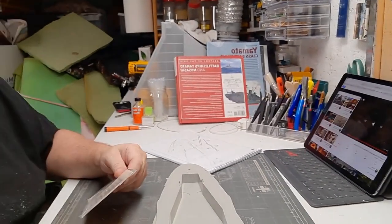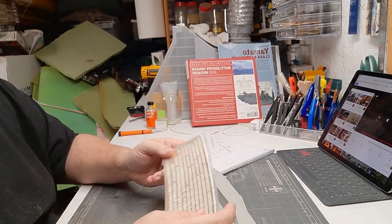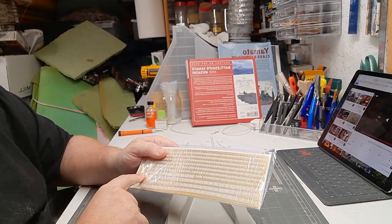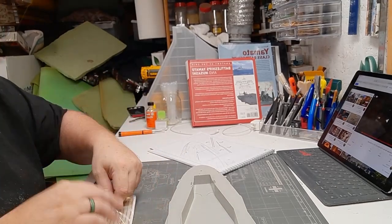Another thing: when you go through and mark everything, I also mark the bags. So this is photo etch part E, and I've marked the bag so it makes it easier to find. Let's get this open.